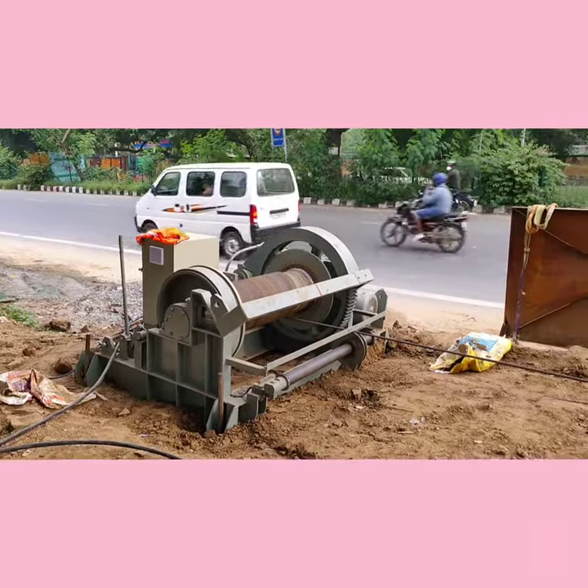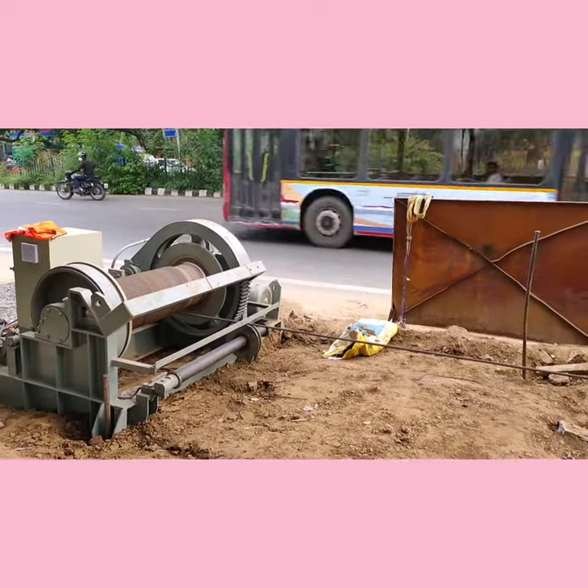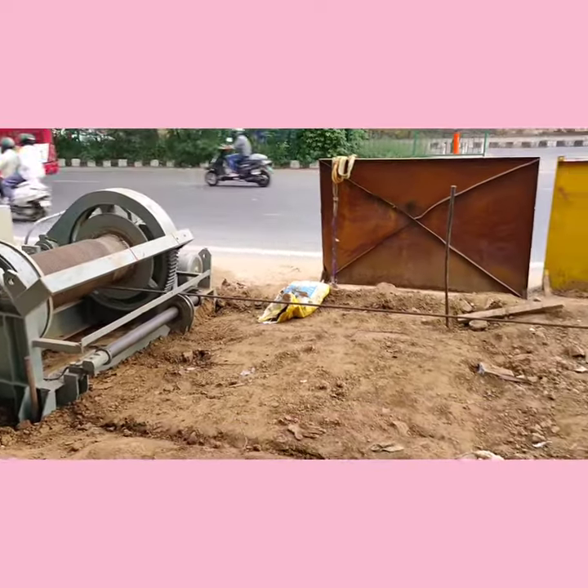This is a beauty. This is the procedure of pulling of cables.